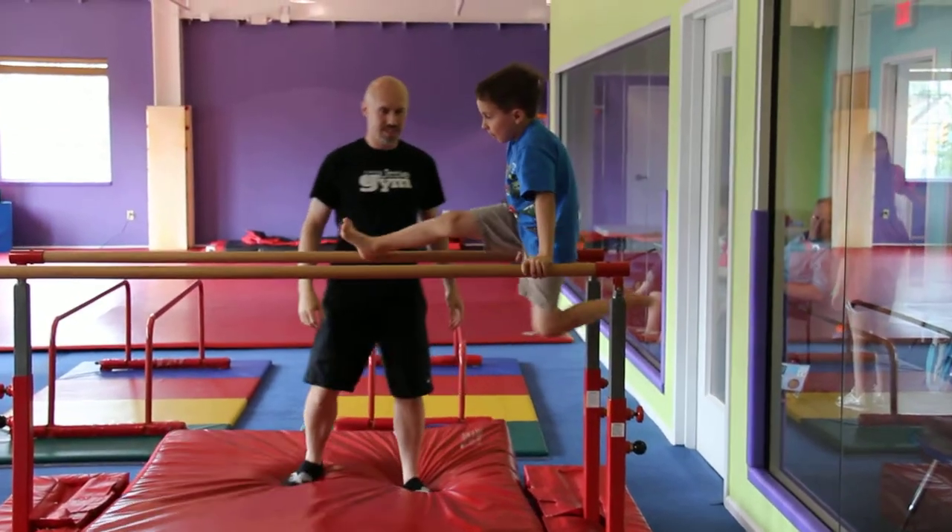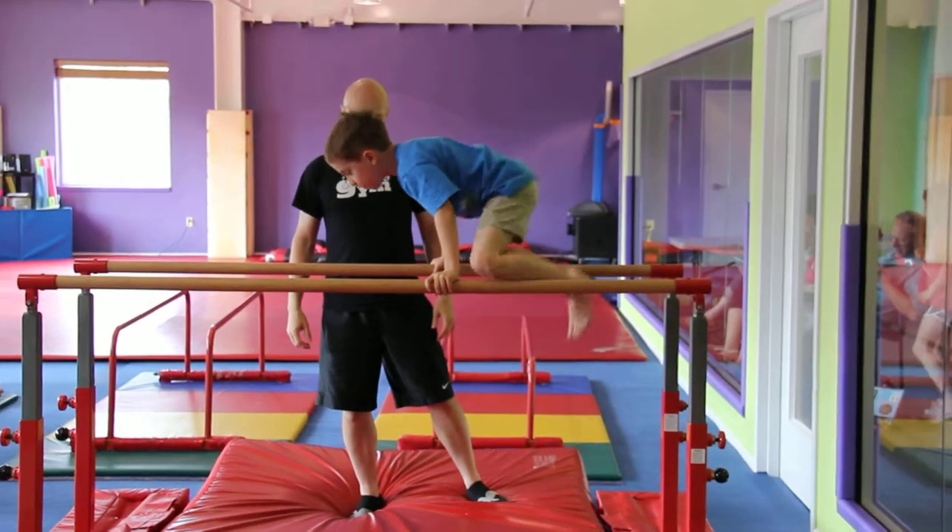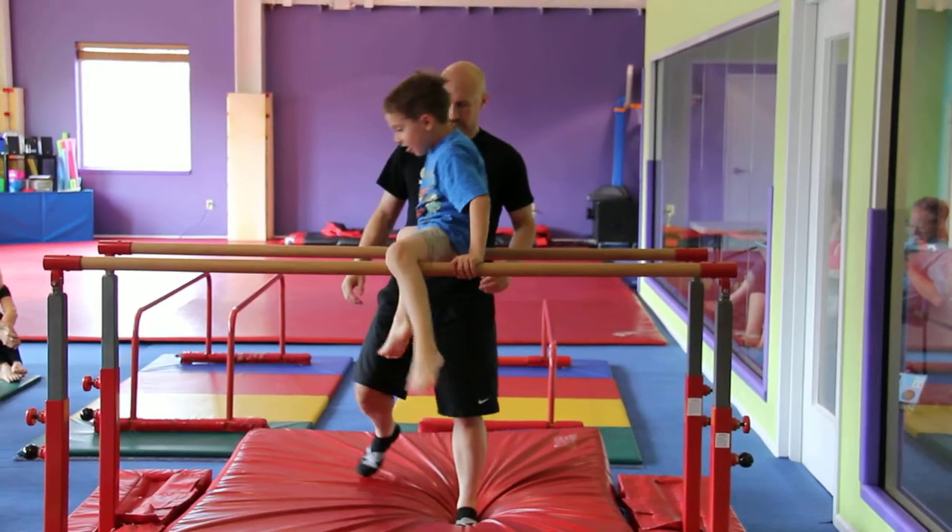Okay, straddle-travels. Both feet. There you go. Hands. Good. Straddle-travel. Two. Good. Hands.